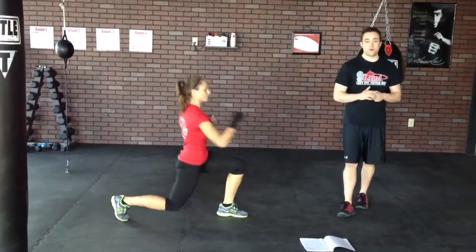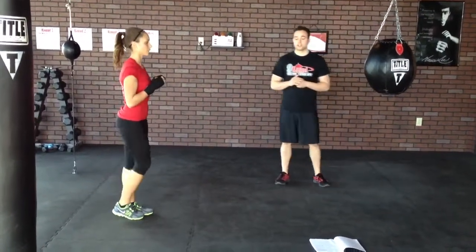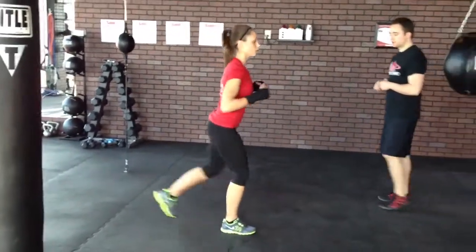Now we're going to get more dynamic, using the legs a little bit more into a reverse lunge and kick. This is going to be a front kick with the back leg, alternating side to side.